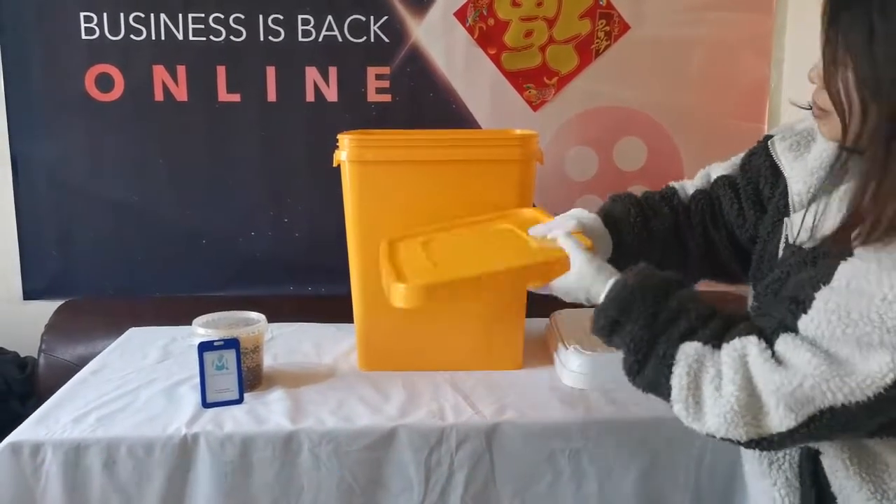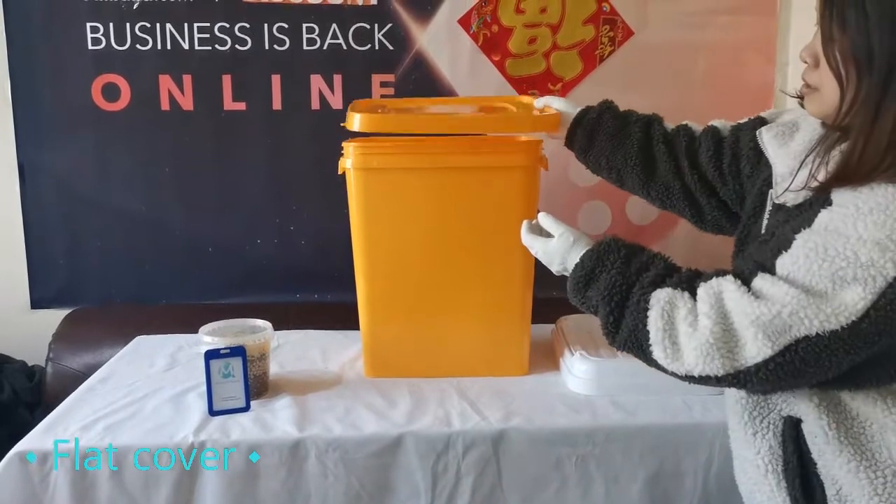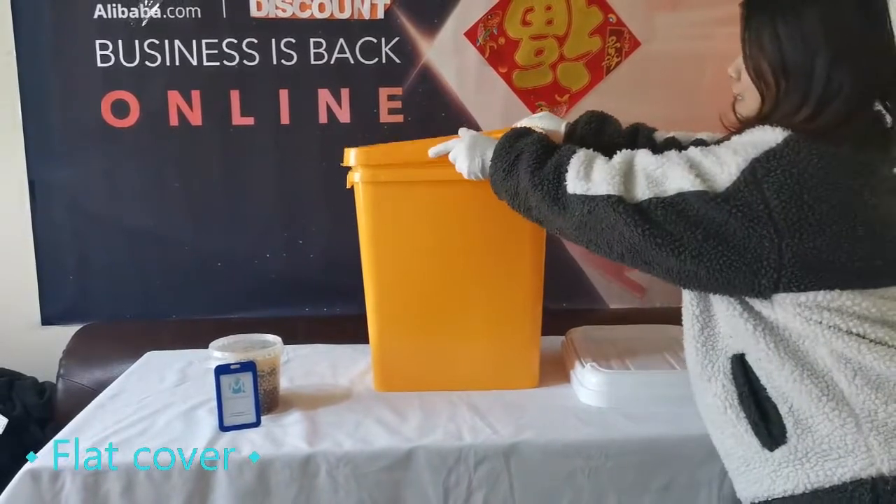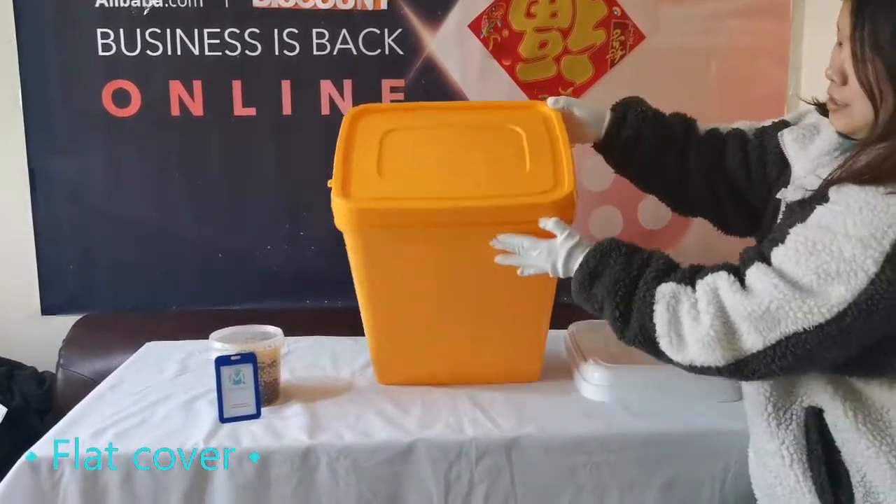There are two cover designs. The first is a double cover design — when opening, you only need to open the top cover, which is convenient. The other is a flat cover, which is designed like this.